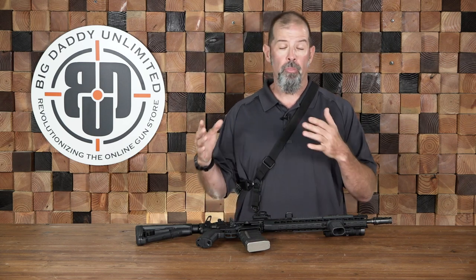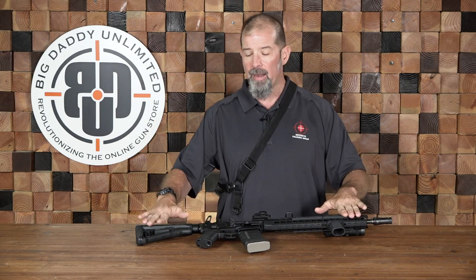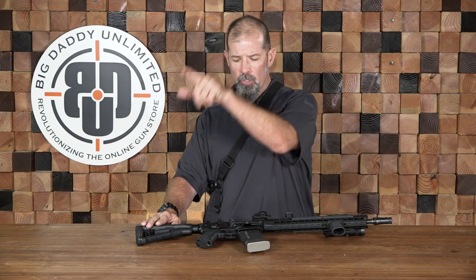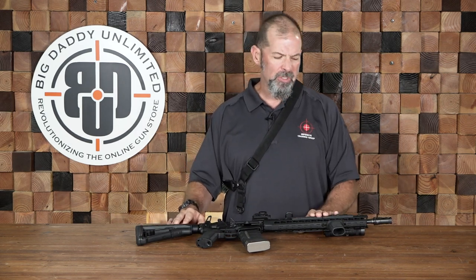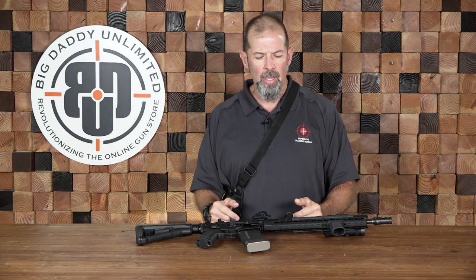When we started getting into the tactical use of these weapon systems, we started to look for better ways to attach the gun to our body. Back in the 90s it was common to see a three-point sling, which had a bunch of webbing and attached on the side of the weapon as opposed to the bottom. The sling would form a triangle with a lot of webbing and it was just more complex than it needed to be — more stuff to get snagged on things. So we got away from those.